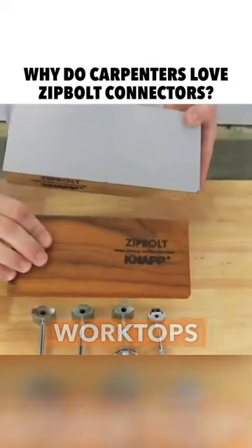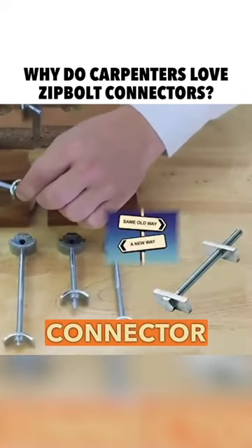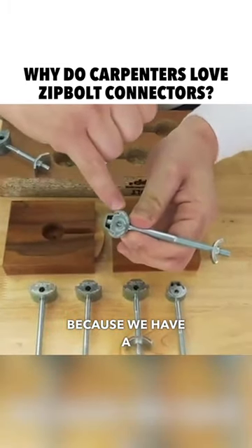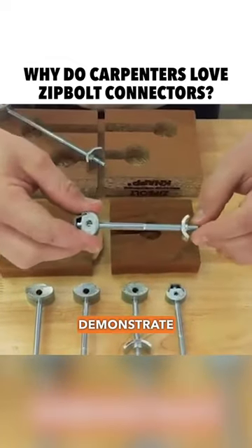Zip bolt connectors for worktops and countertops — as opposed to the traditional dog bone connector where you need an open wrench and two hands — here we only need one hand, because we have a gear on this part of the connector. Let me show you and demonstrate how it works.